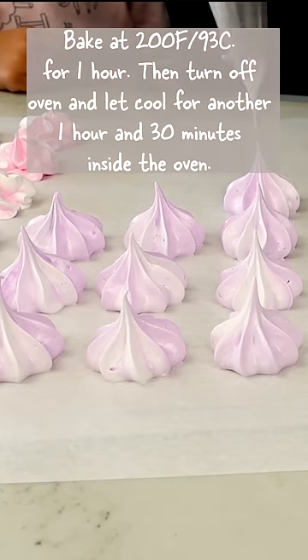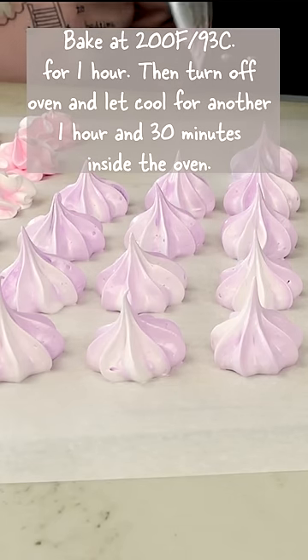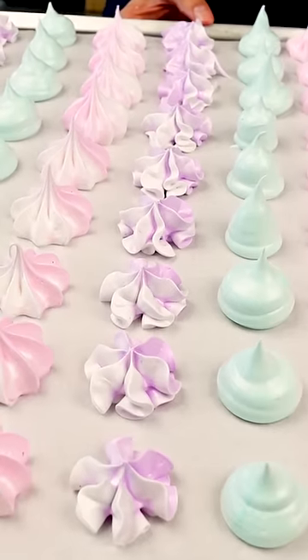Bake for one hour at 200 degrees Fahrenheit. Then turn the oven off and let it cool in there for another one and a half hours.